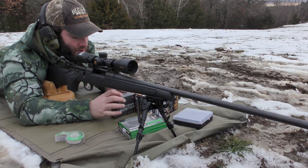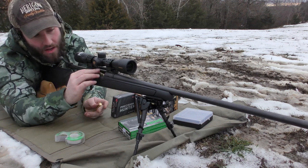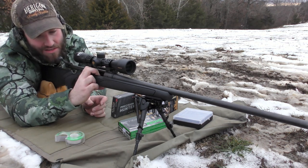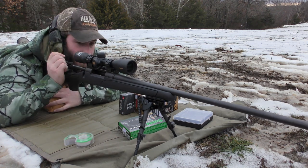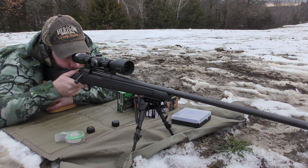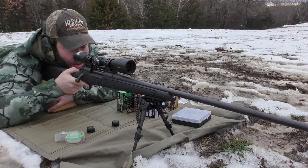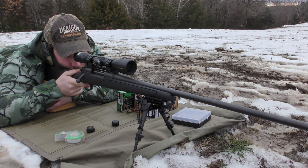We have taken this thing out and done quite a bit of shooting with it. We've mounted it to multiple platforms and shot quite a few rounds in different configurations — using the M-LOK adapter to mount it to some guns, and on others using the swivel stud mount directly. I'm going to start with the bad and then talk about the good for this bipod.